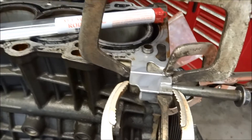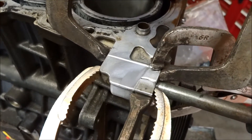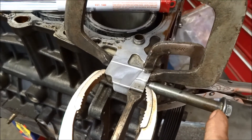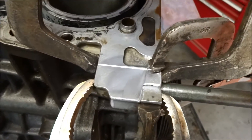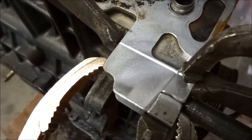Toyota 2ZZ Block came out of a wrecked car. The right front fender was driven in far enough to hit the tensioner and break the bolt — break the hole up in the block. So it's cracked all the way across the top.